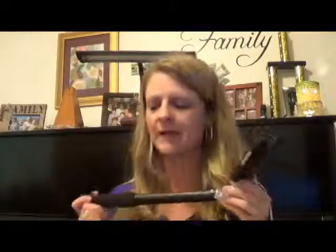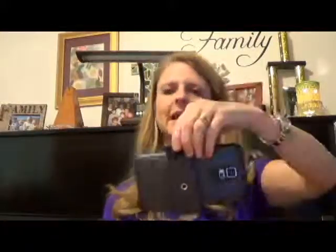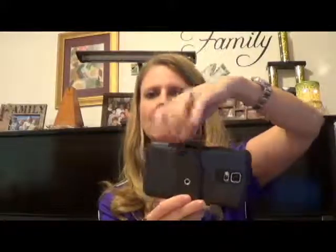Today we're looking at the Selfie Stick by Gadgen. This Selfie Stick works with several different options. First of all, it has this nice head that stretches, and my Samsung Galaxy fits in here nicely and snugly.